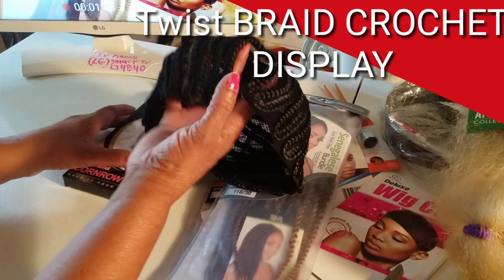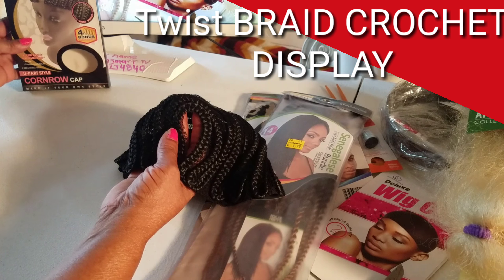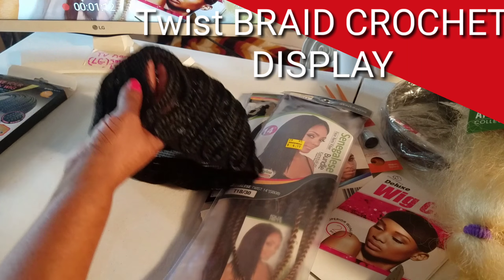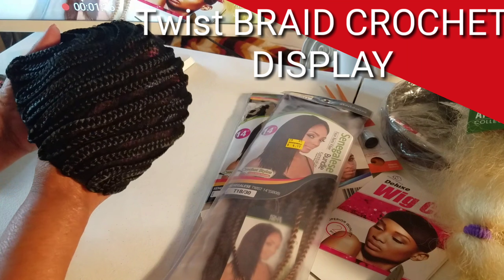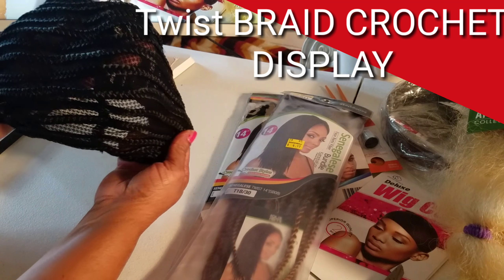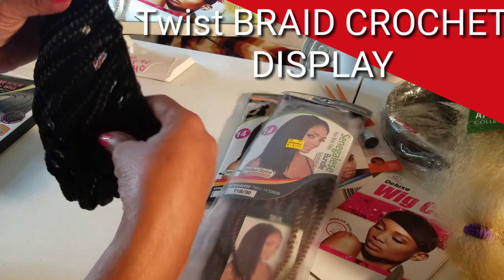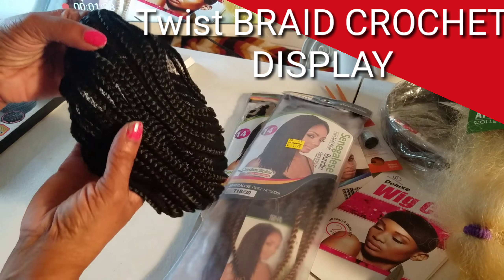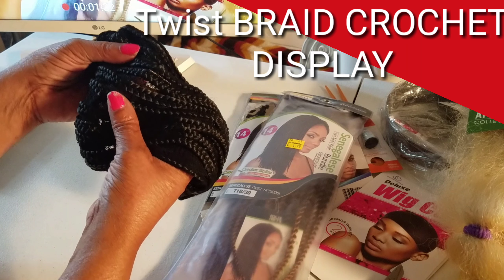This is the cap that I am using. As you can see, it's a beautifully designed wig cap. And if you notice, you can see through it. So if you wear this cap, your scalp will be able to breathe through.